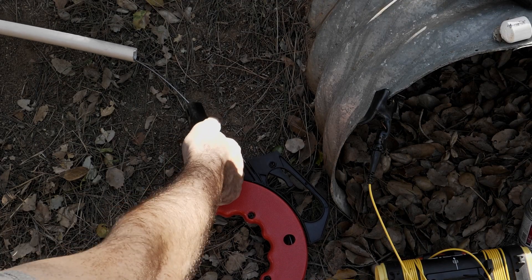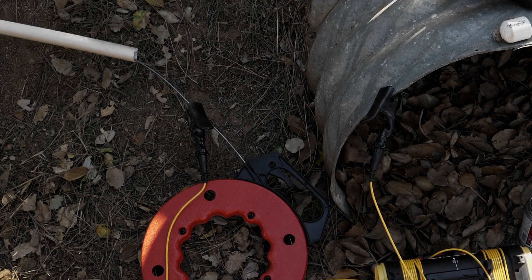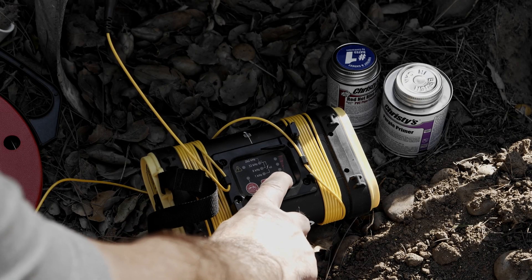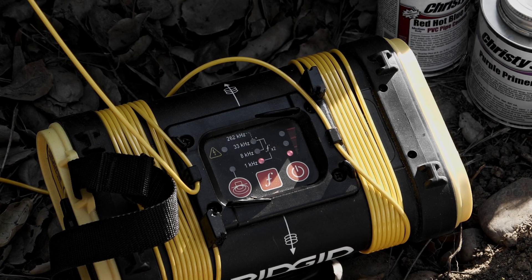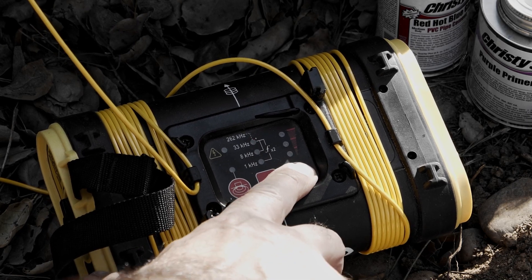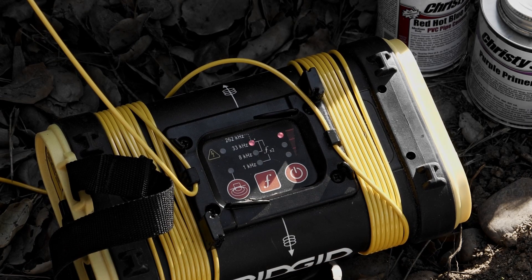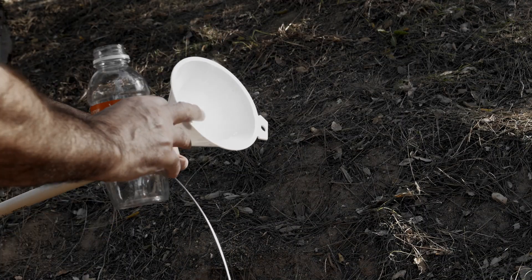One transmitter lead is connected to the fishtape, and the other is grounded to a metal drainage pipe. The fishtape needs a return path to ground, but the plastic pipe is an insulator. Higher frequencies can pass through insulators, so I'll use 33 kilohertz and the transmitter's highest power setting. The pipe is dry, so I added some water to help improve the signal.